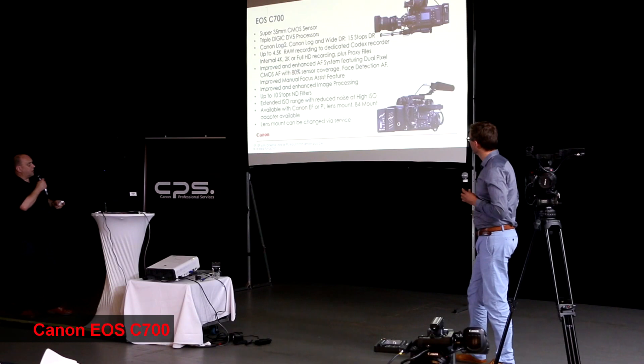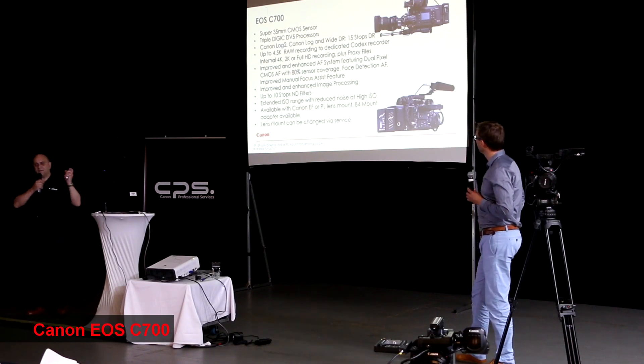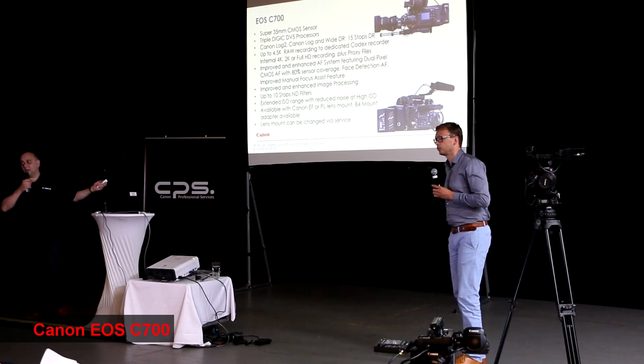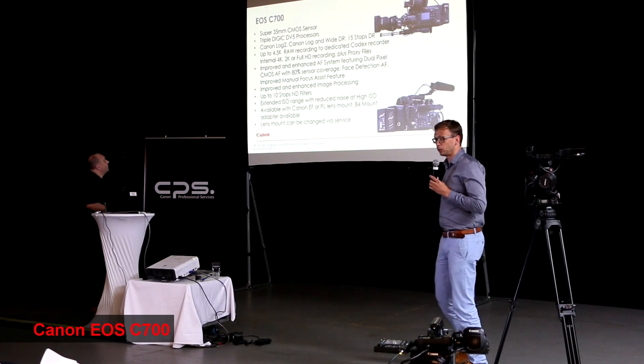We can also go up to 100p on that camera in 4K. The difference between this and some of the competitor cameras is that when they say they're 4K, they're actually 3.5K and upscaled. This is 4K, or 4.5K — it's not upscaled at all.